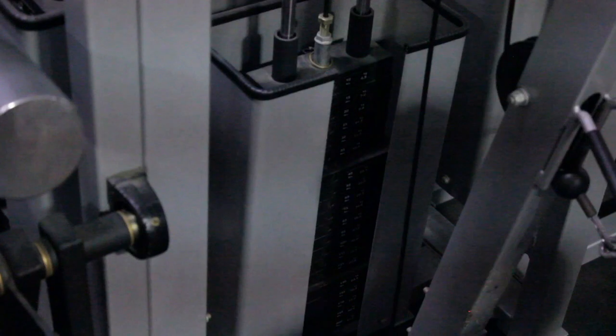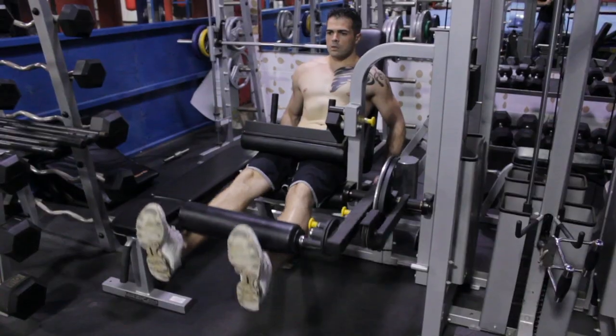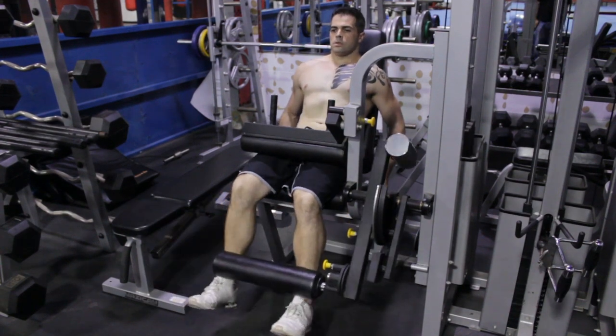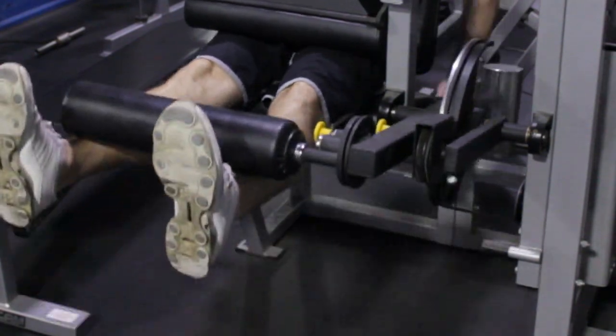We're going to make sure we pick the right amount of weight and that we are seated in the correct position — not hanging off the side, both feet properly attached. We're mentally prepared for this exercise. You're not going to go to a specific number or a specific time; you're going to go until failure. Failure is the inability to do something the correct way. Keep going until you literally cannot push the weight up anymore.